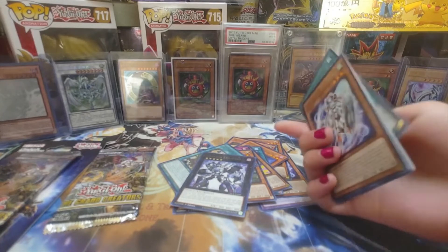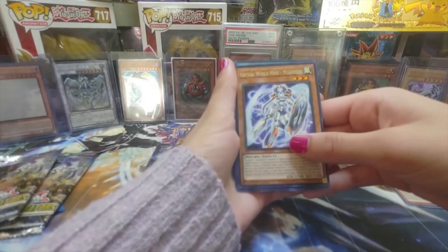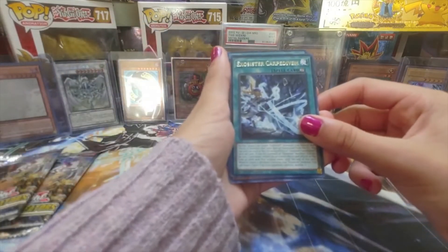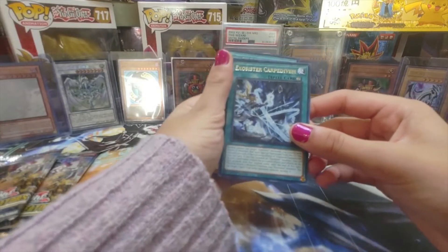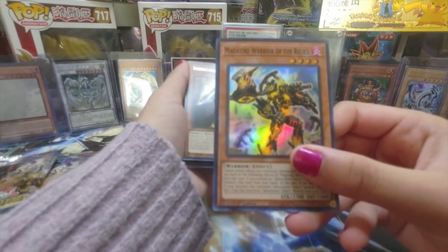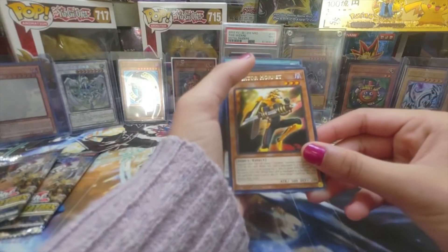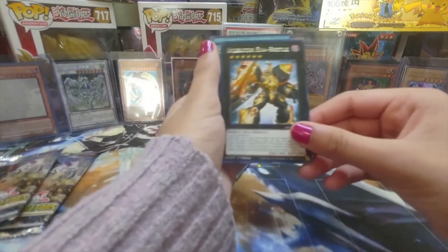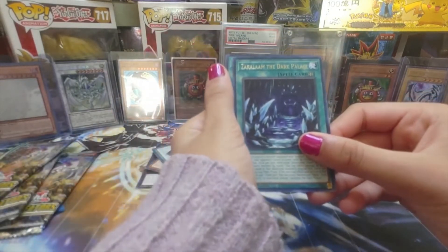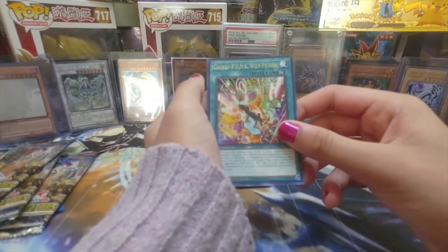We have Virtua World Heim — I think I got this already. And then we have Exorcister Carpidevon — I think that's how you say it. Is this a Super? Yep. Wow. Magikor Warrior of the Relics — this is a very cool card. Then we have Inzektor Hornet — I said it right! Inzektor Exavitle. Then we have Zara... The Dark Palace — I like this card. Then we have Gaku Punk, Wild Picking.